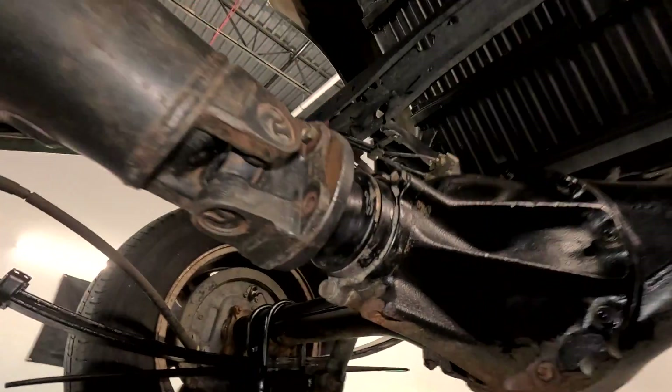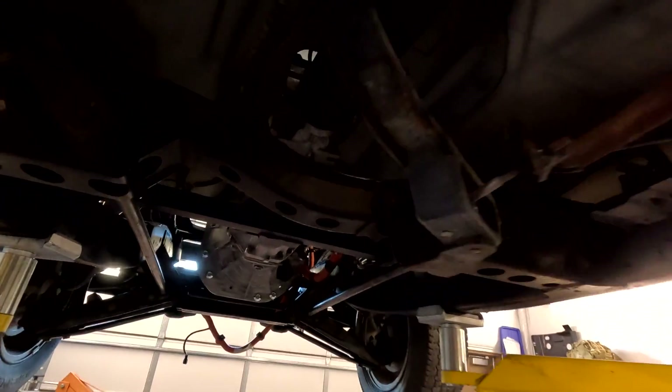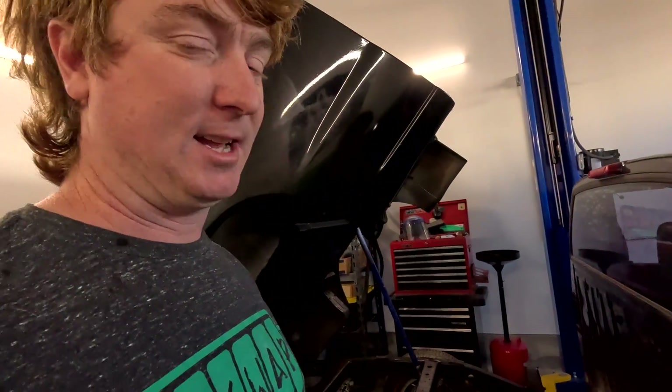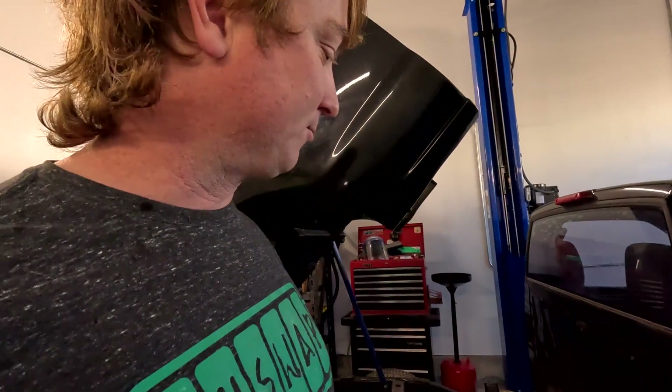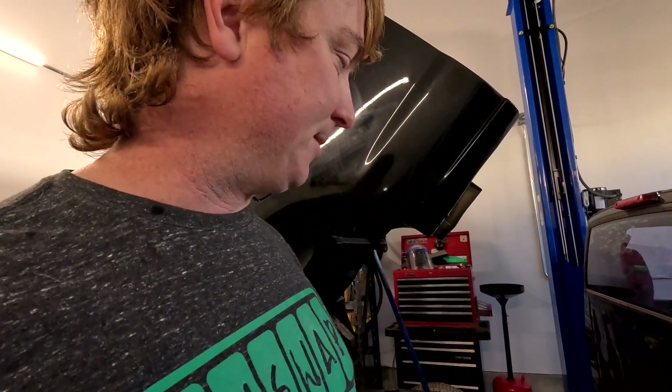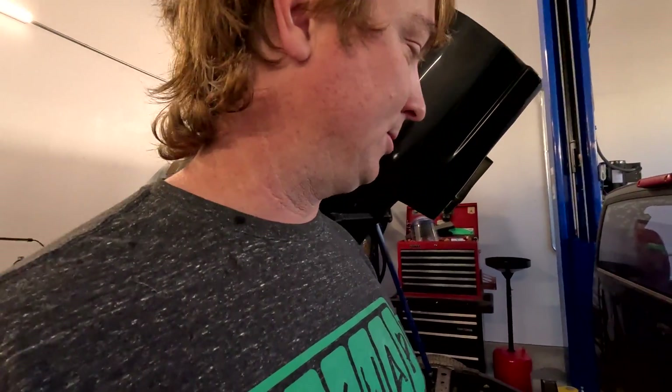Once I started throwing the tape measure up against all the modules and up against the space we have available, the battery started getting a lot bigger than I realized and the truck is a lot smaller than I realized. I did a lot of brainstorming and some rough drafts. I'm going to start building a cardboard mock-up this week so I can prove that it'll fit and all the modules will fit in it. That's the next big project for the truck before it can move — you can't do anything without that battery installed.